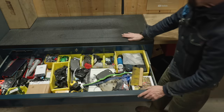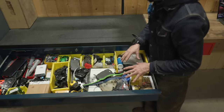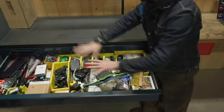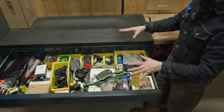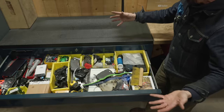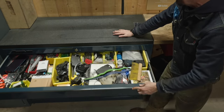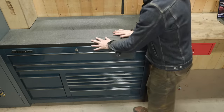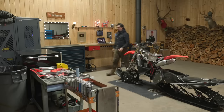The junk drawer needs to be addressed. I was looking at it today thinking it could be a video on its own. Give me a thumbs up if you'd like to see that — I'll pull everything out. This is what I've accumulated over the last year; I need to go through it and get rid of a lot. It's getting pretty heavy too. Let me know in the comments and we can go through that and get it sorted out.